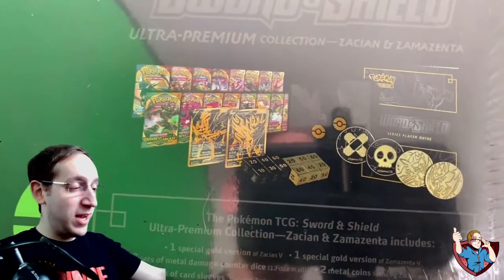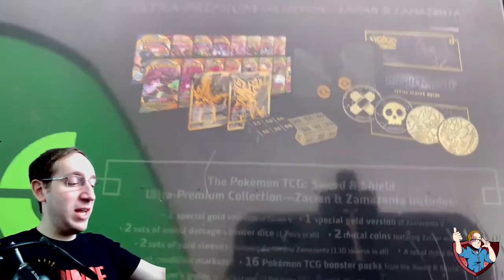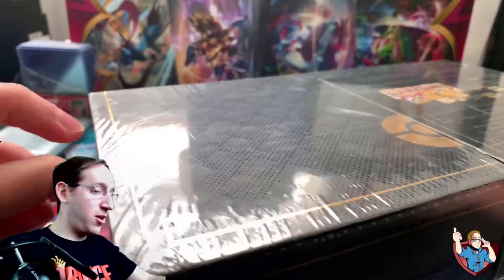Inside it are 16 packs of Pokemon cards, two amazing promos, some coins, some dice, some sleeves — it comes with a whole lot of goodies. A code card and a rule booklet as well. But you know what? Let's stop talking about it and let's open this sucker up.